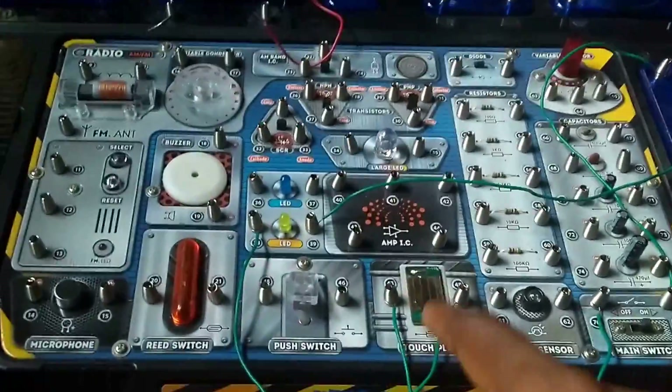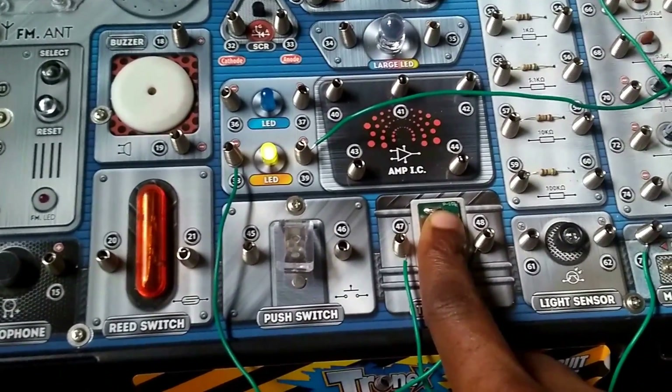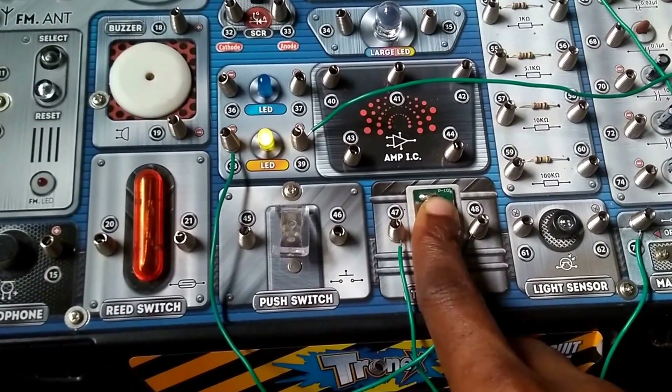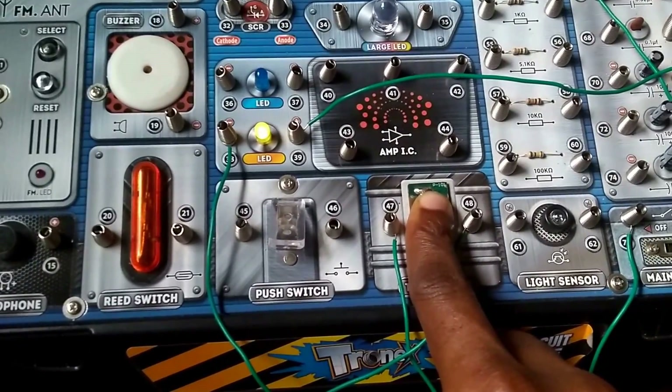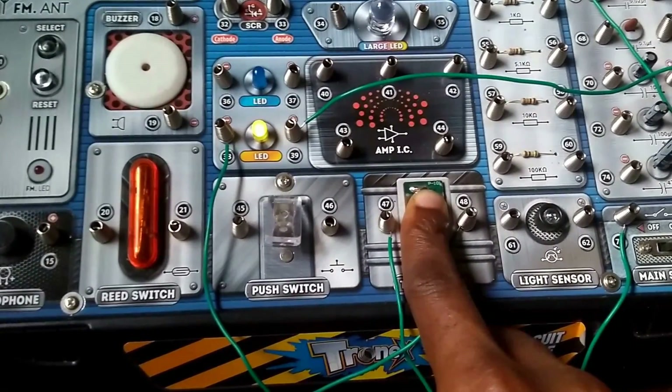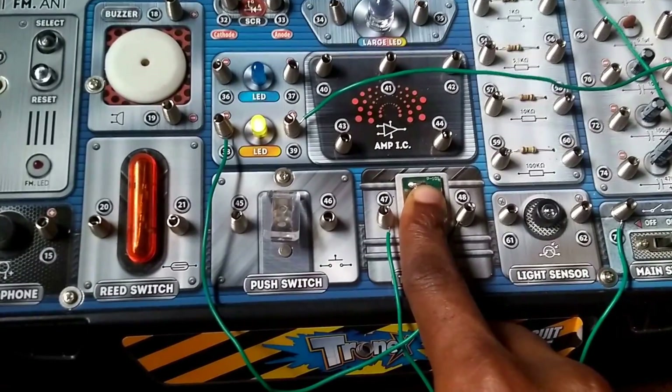Now I'm going to dampen my finger with salt water and put it over the touch plates. You would observe that the LED lights up more brightly. This is because salt water is a better conductor than plain water, and more current can pass through.